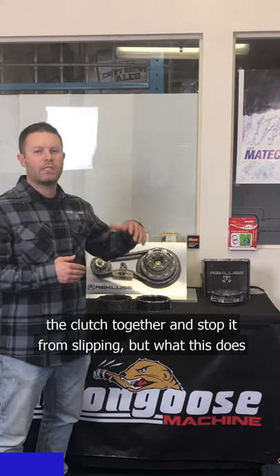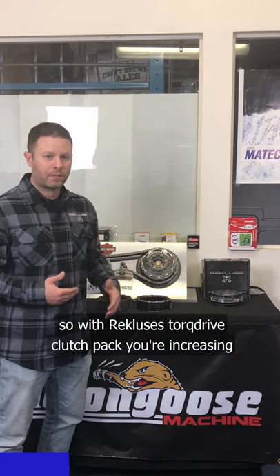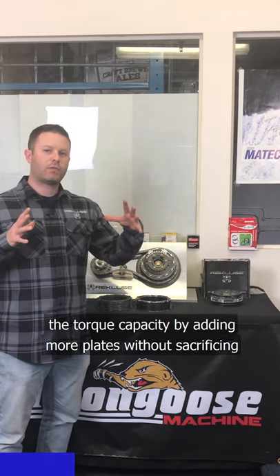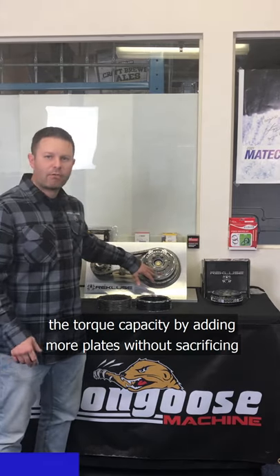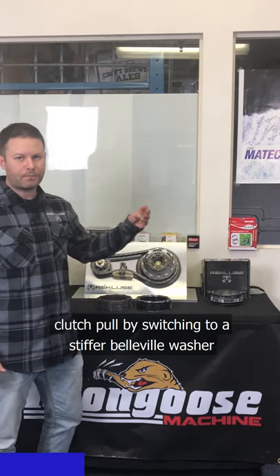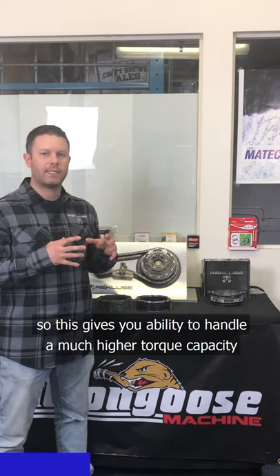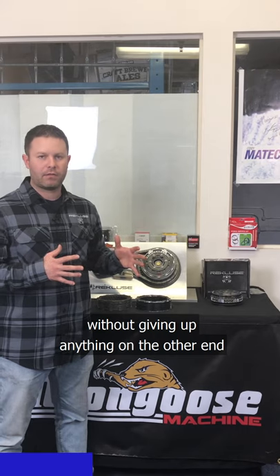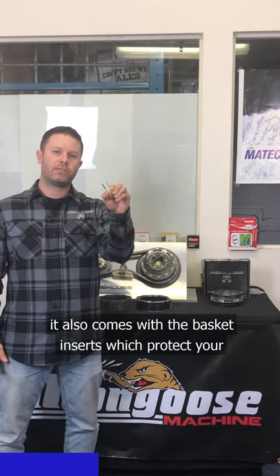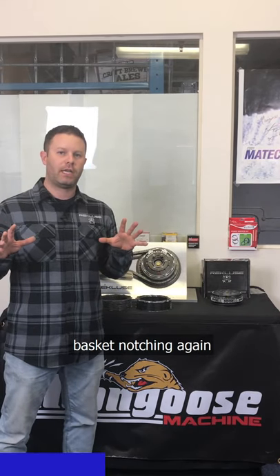The problem with a stiffer Belleville washer is it adds a very stiff clutch lever to an already stiff clutch lever. With Recluse's torque drive clutch pack, you're increasing the torque capacity by adding more plates without sacrificing clutch pull by switching to a stiffer Belleville washer. This gives you the ability to handle a much higher torque capacity without giving anything up. It also comes with basket inserts which protect your basket from notching, so you never have to worry about basket notching again.